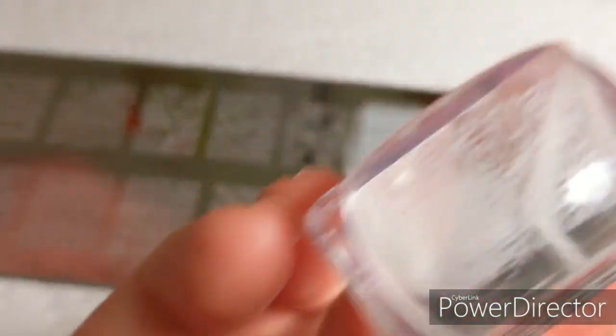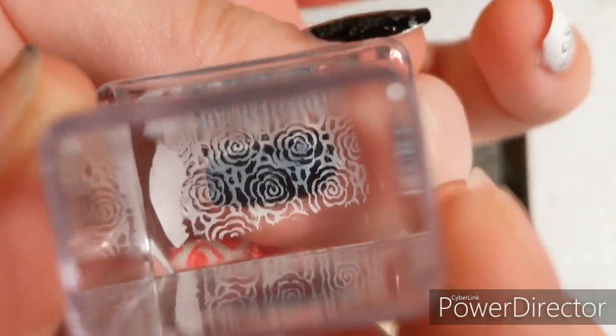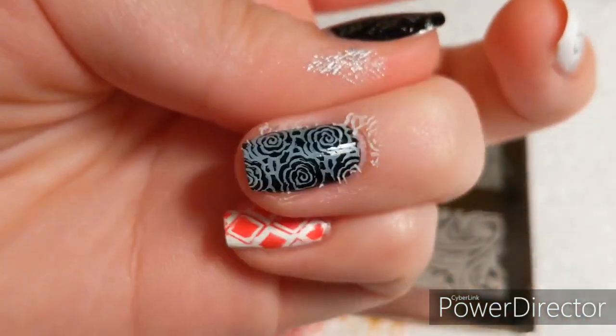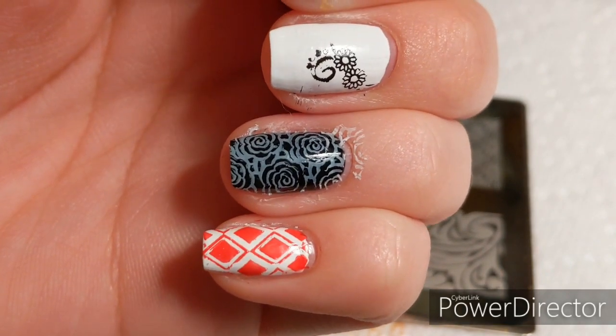Now I'm trying the white stamping polish again. I put it on these rose designs and wow, it looks beautiful on the stamper. I put it on the black nail because I thought black and white would be very elegant, but it looked like I rubbed milk on my nail — it was not very pigmented on the nail like it was on the stamper.